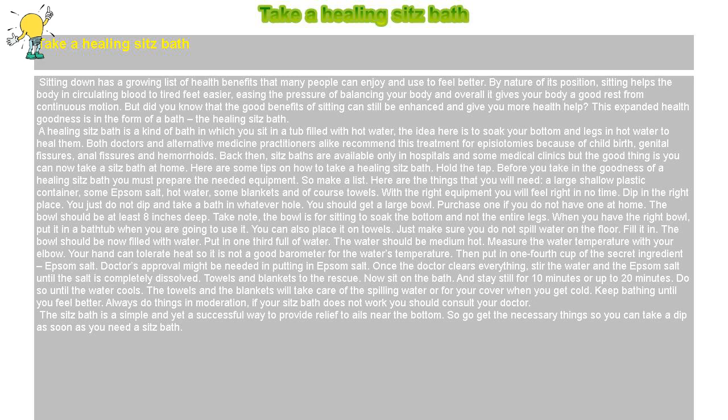Back then, sitz baths were available only in hospitals and some medical clinics, but the good thing is you can now take a sitz bath at home. Here are some tips on how to take a healing sitz bath.